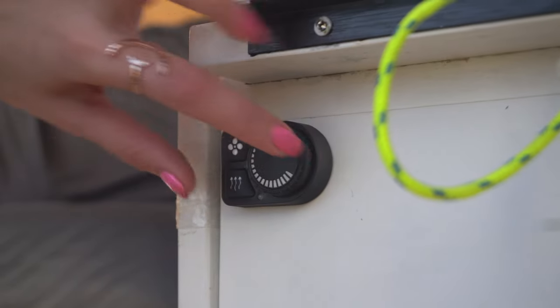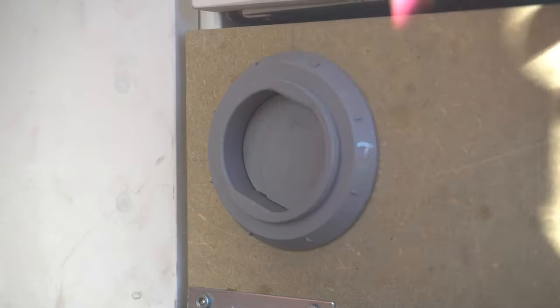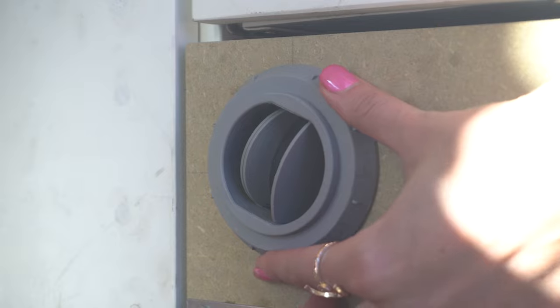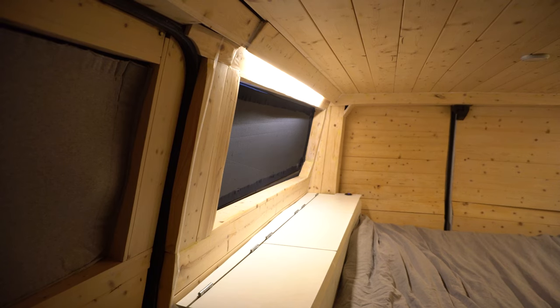Next up is the heating system — I just recently installed this one. It's so useful if you want to use the van in winter. I live in Belgium, so it gets quite cold here, and I'm very happy with this system. Just five to ten minutes with the heater on and the whole van is nice and warm.